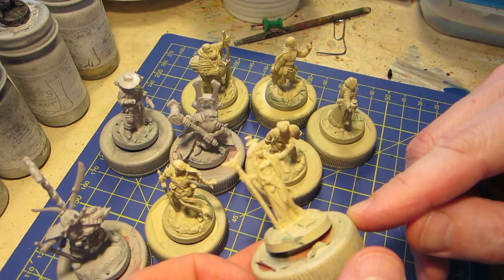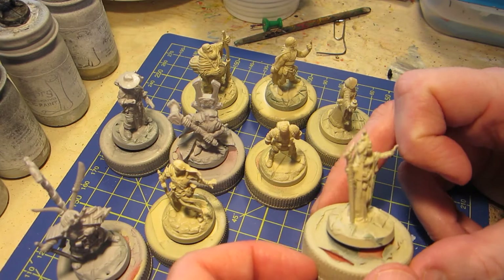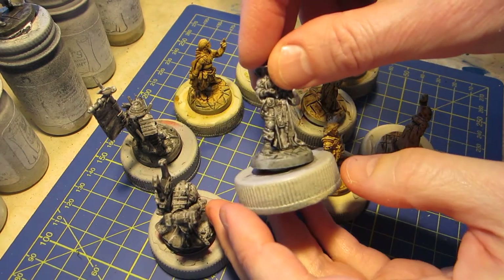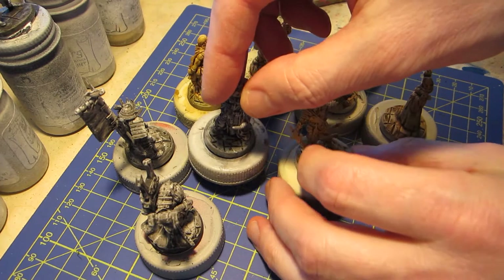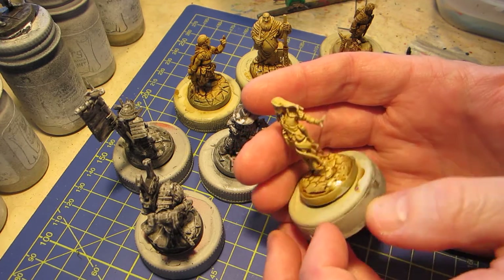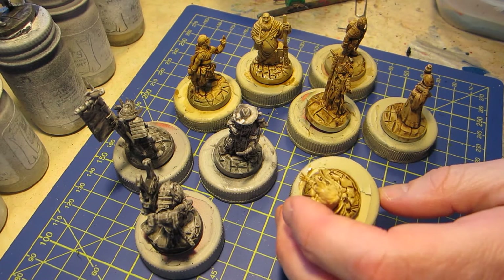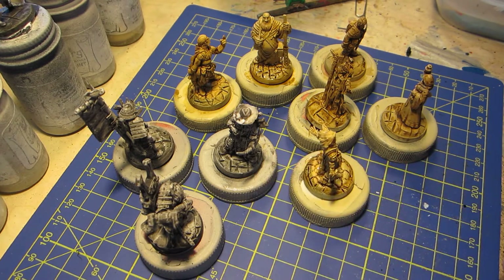Priming is the first stage. The second stage is shading — I do this by washing. Here we have our little miniatures after shade washes have been applied. For the ones primed gray, I washed them in black, rather a dark gray. And for the ones in the bone color, I applied a sepia wash, which is not quite as dark. Still, it is kind of dark and we need to highlight to get a good gradient, so I'm going to highlight by simply dry brushing.